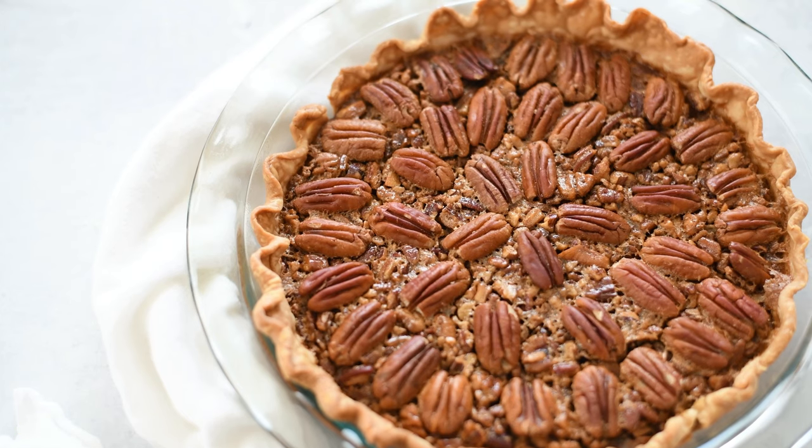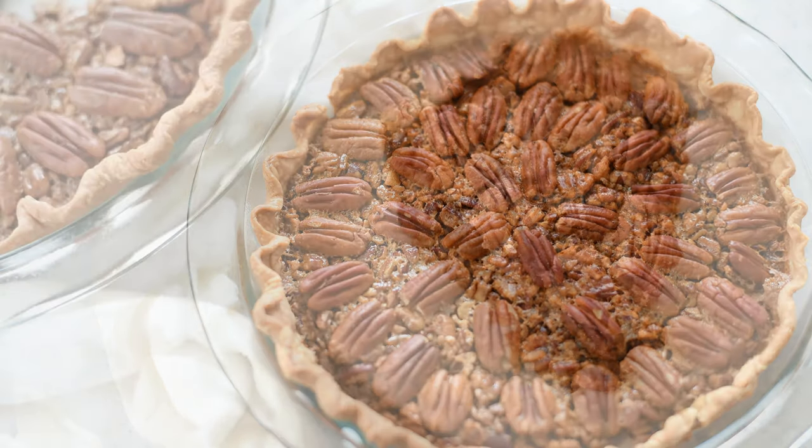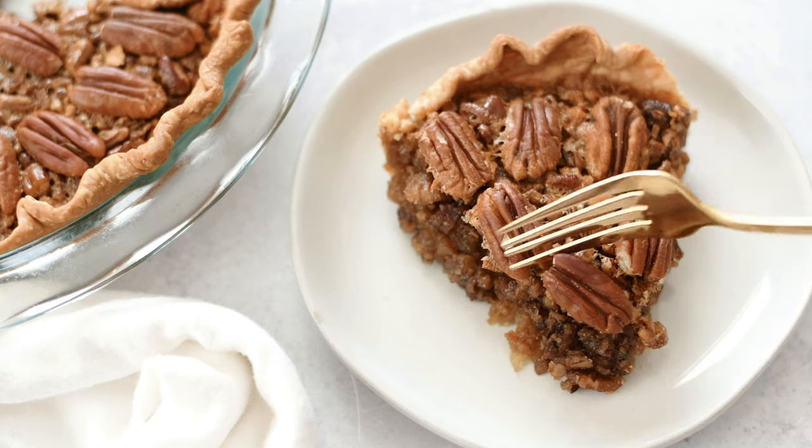Hey my cookies! Today I'll be showing you how I make pecan pie. Let's bake.